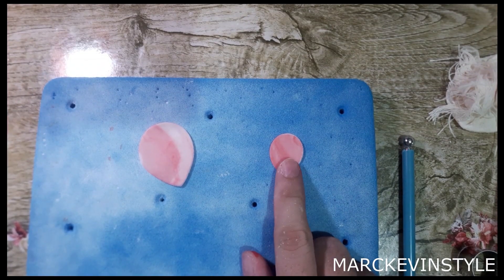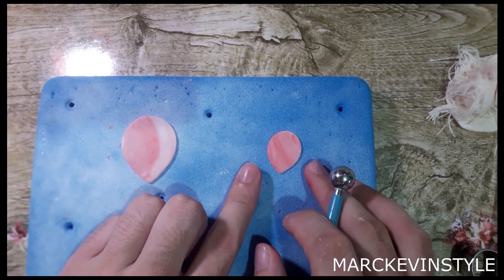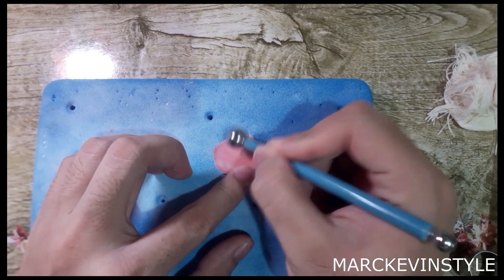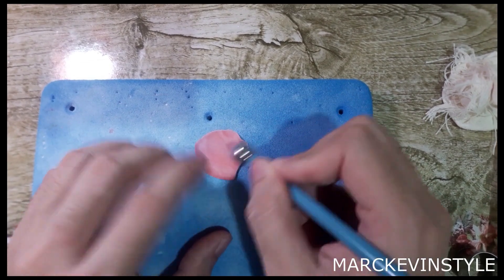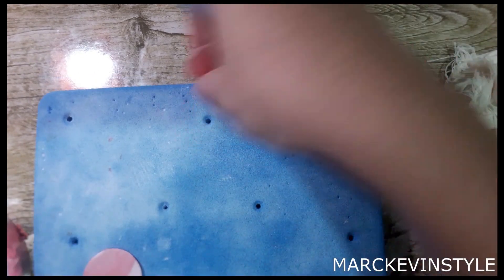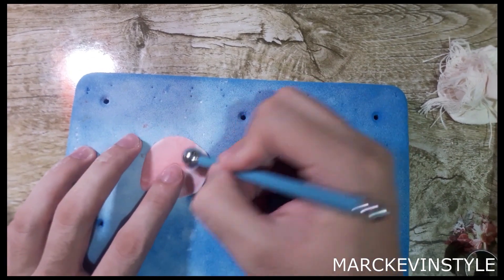Right now we have 15 pieces of each size. You can go more if you want a fuller rose. For the smaller inner petals — 2 cm in diameter — you need to thin out the edges: just spool and push the sides. After expanding, the petal goes from 2 cm to about 3 cm. After you expand each petal, put it back in the container so it won't dry out. Do the same for the bigger petals.